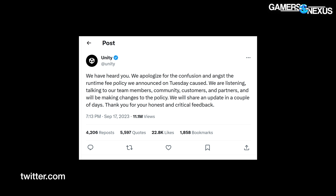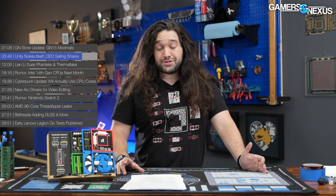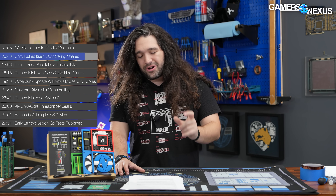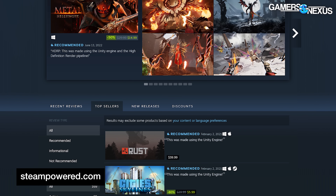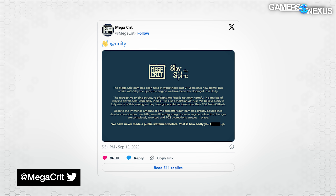Unity said, 'We've heard you. We apologize for the confusion and the angst' — smells like corporate spirit. 'We are listening, talking to our team members, community, customers, and partners, and we're making changes to the policy. We'll share an update in a couple of days.' Ultimately, though, as a publicly traded company, Unity's boss isn't the customer — it's the shareholders. This move makes Unity more money on paper, so shareholders should be happy, except that longer term, Unity has broken the trust of smaller developers especially, and is at risk of permanently losing developers who are, at this moment, jumping ship.